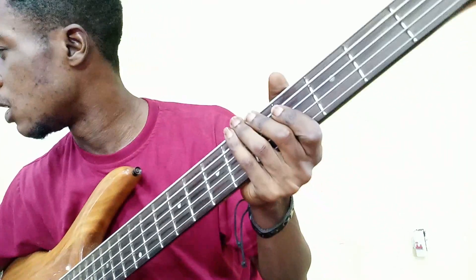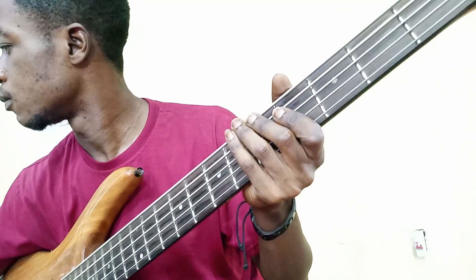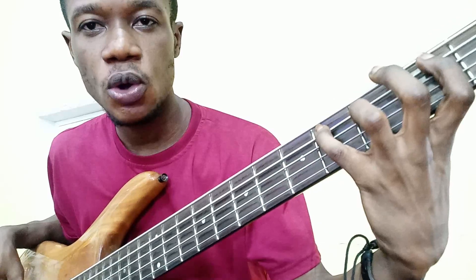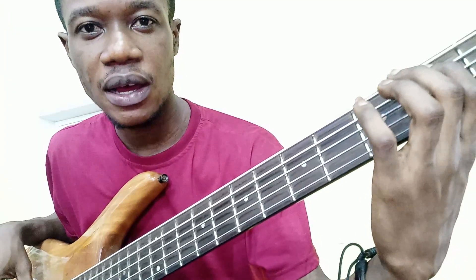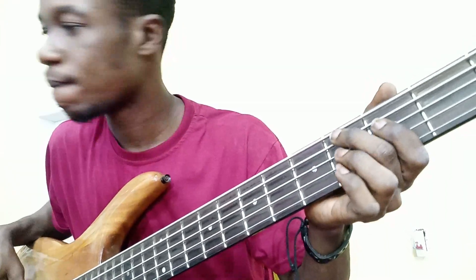So that's it for the chorus. Now let's move to the second verse. Let's move to the second part of the second verse.